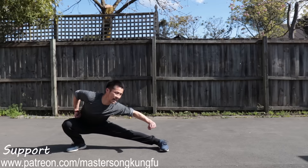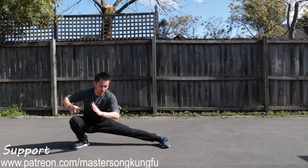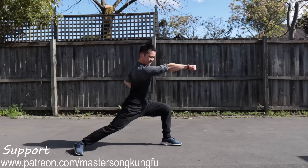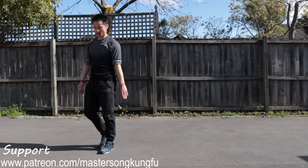And then, bow stance, punch. The challenge part is from crouching stance — how do you get up? You lean your weight forward and use that energy to give power to your punch. That's the first part. Now let's run through the first part together in slow motion.